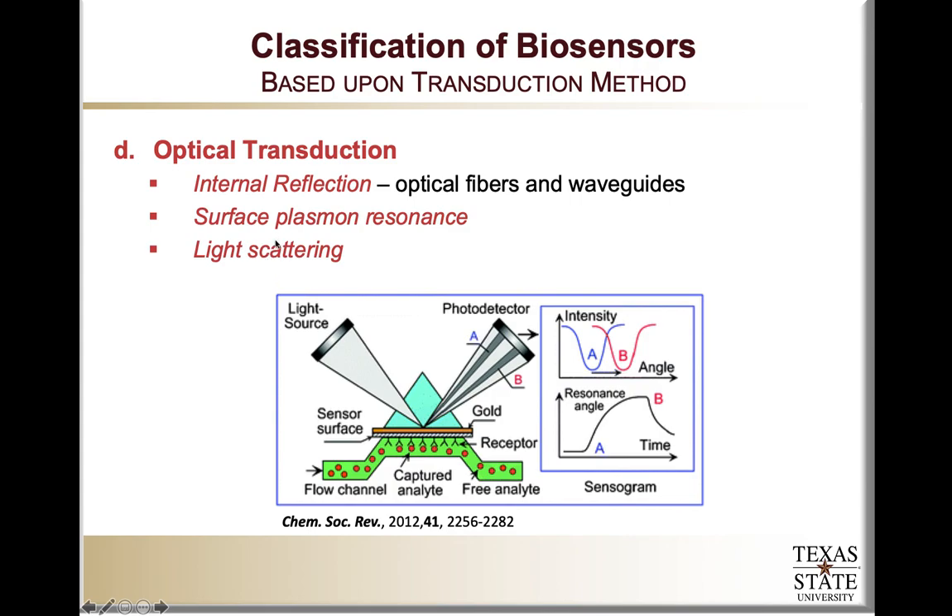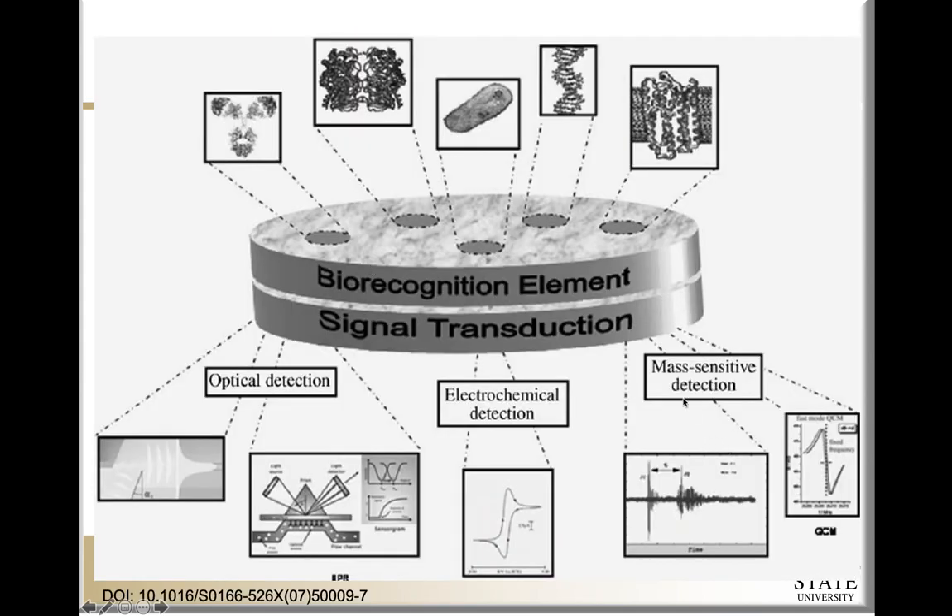Finally, light scattering is another method of optical transduction. For example, gold nanoparticles can be used such that upon aggregation — associated with binding to the analyte — their scattering properties change. A single gold nanoparticle may have a surface plasmon resonance peak at 530 nanometers, but when those nanoparticles cluster into groups, that peak shifts toward about 650 nanometers. That change in peak wavelength can be easily detected with a photodetector. This concludes the various biorecognition elements and signal transduction mechanisms including mass detection, electrochemical detection, optical detection, and thermal detection.